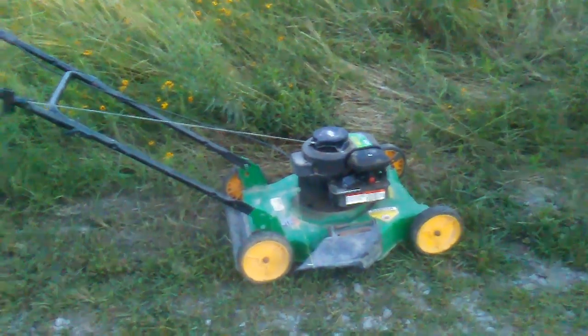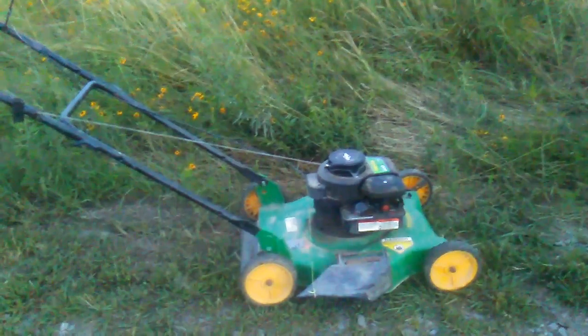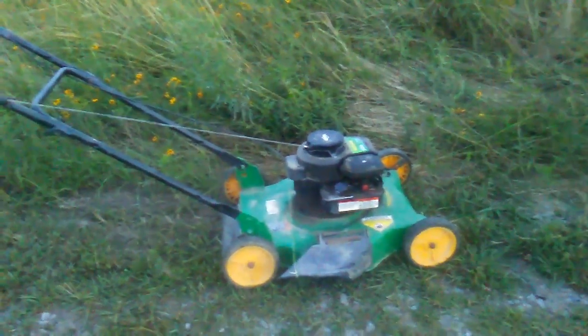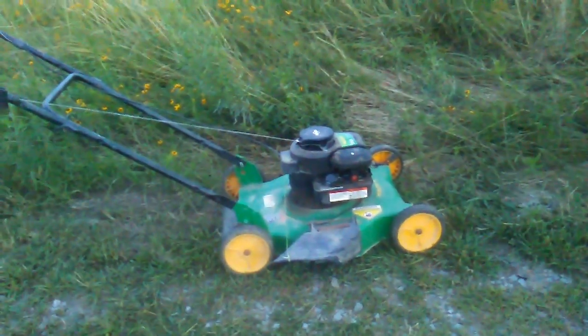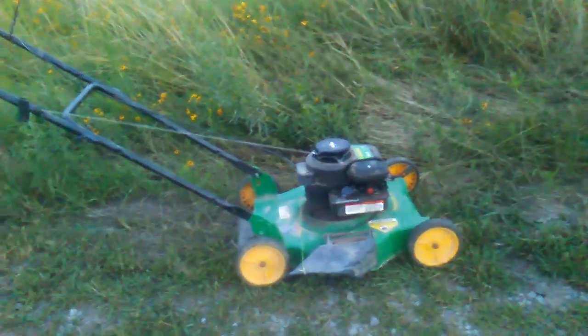They probably just got a new mower or a riding mower or something, didn't need that anymore. It's one of those nicer neighborhoods. But yeah, that mower just started right up. I was amazed. Couldn't believe it.